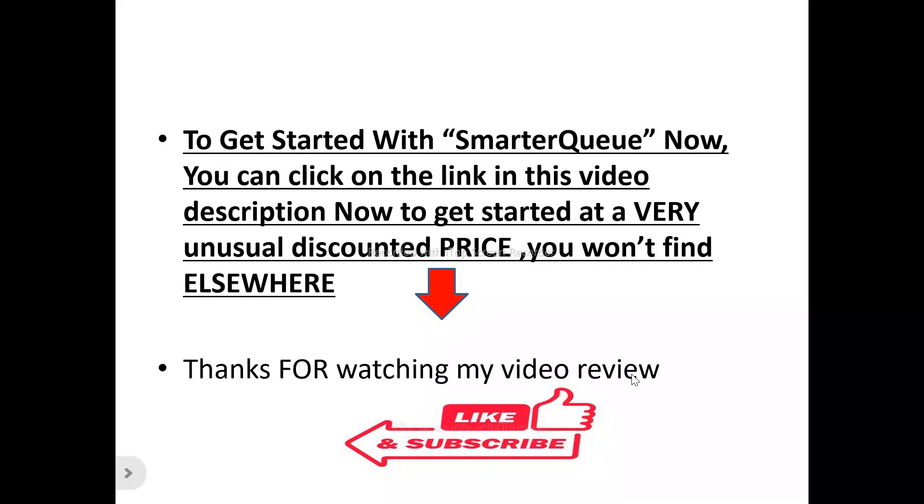Thanks for watching my video review. Don't forget to like and subscribe to this channel. If you've got any questions or inquiries about SmarterQ, don't forget to use the comment section and I'll try my best to attend to each and every question asked. Thanks for watching once again.